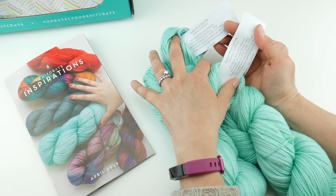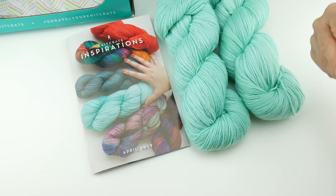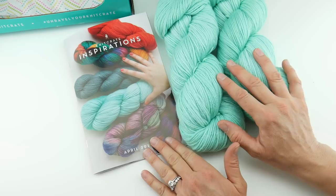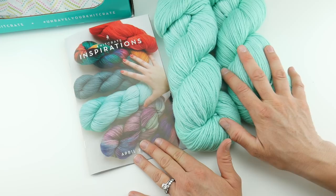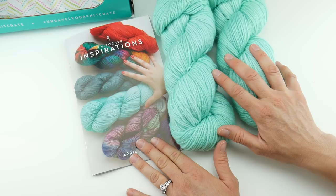Beautiful yarn and really fun patterns in the Knit Crate for April. I'll put all the links down below. One more thing: their Knit Crates are $24.99, and that includes worldwide shipping — so that's an incredible value. On top of that, Knit Crate has generously given Fiber Flux viewers and blog readers a 20% off discount. Use the code FLUX20 to get 20% off your crate. Thanks so much for watching, and be sure to click the subscribe button to get all the latest Fiber Flux video updates. Thanks again.